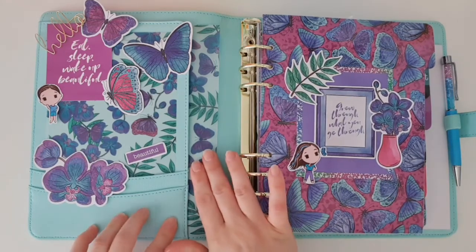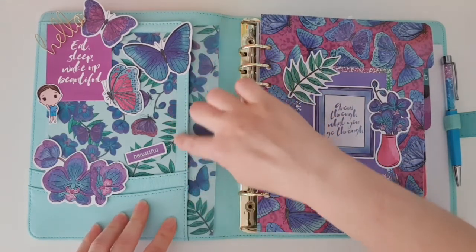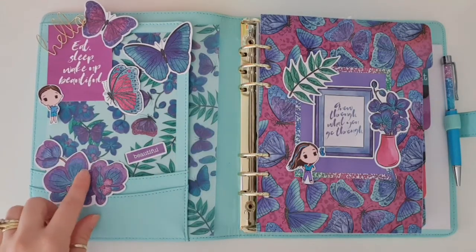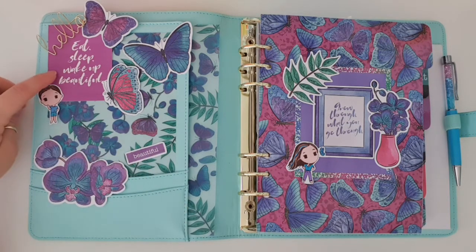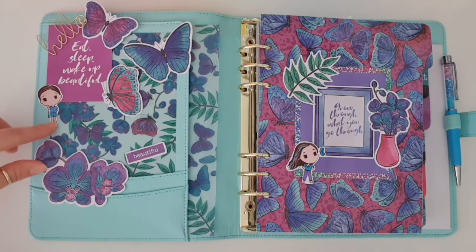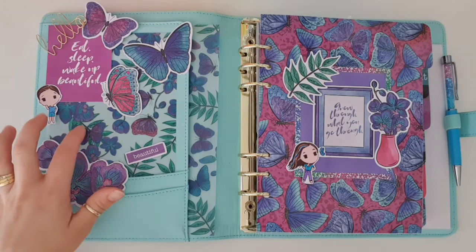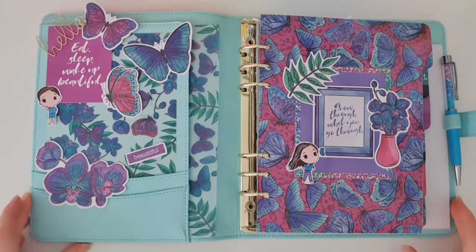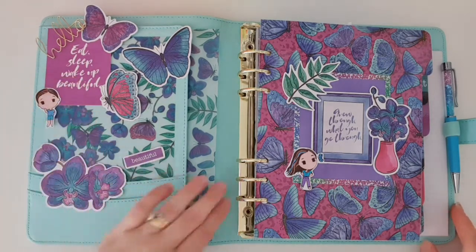Over on the pockets I ended up using the vellum just to decorate there, and I also put the vellum behind in the pocket here. Then I've stuck on a few of the die cuts — I've got the floral one, I've got the one that says 'beautiful', and then I've put the little quote card up here that says 'eat, sleep, wake up beautiful'. I've put the little mini boy here and then stuck a few of the butterfly die cuts up there. It's the first time I've ever used vellum in a pocket for decoration but I'm really happy with how it has turned out, so I think that might be something I will look at doing again in the future.